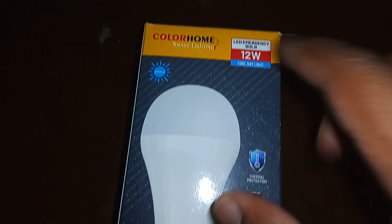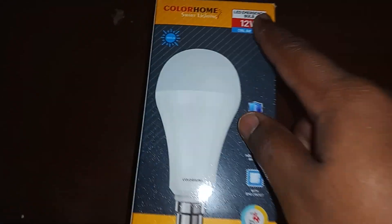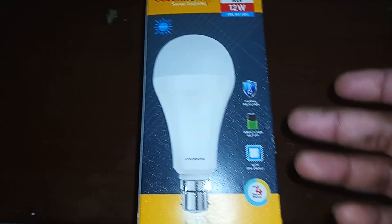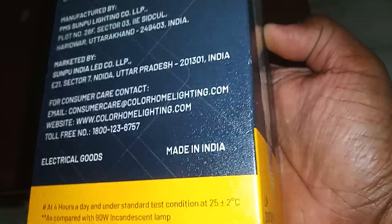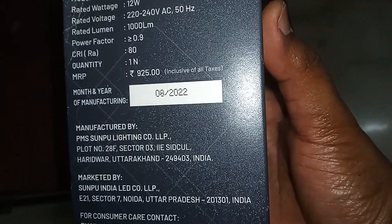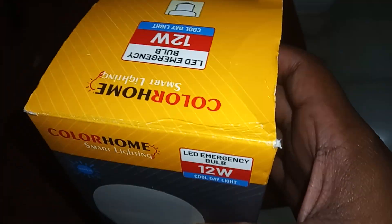Hey, what's up guys. In this video I just want to show you this - it's the Color Home smart lighting 12 watt bulb, 1000 lumens, and it has four hours of charge when connected. The coolest part was the price - it's listed at 925, however I paid like 780 to 750 for a 12 watt unit.